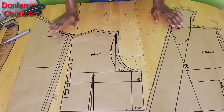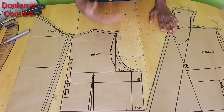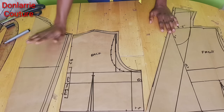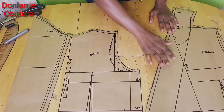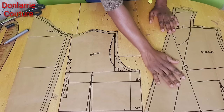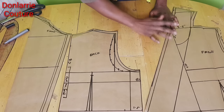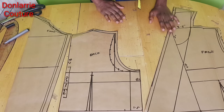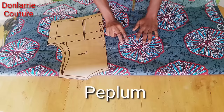Now that we have all the patterns we need for our jacket, we move on to cutting on the fabric. For the sleeve you will need two sleeves, one back piece, and two pieces for the front. I will also cut out the facing for the front, the lining, and the interfacing for the front. Let's cut on the fabric.